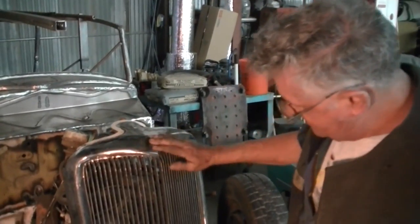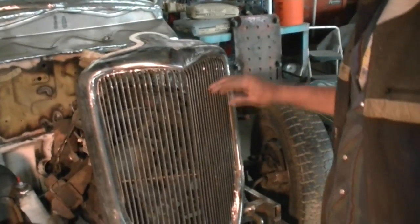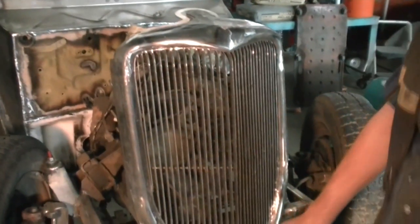I'm just finishing up the grill here. I've got it basically made — got all the grill bars in it, got all the piece around here where the hood closes and everything. But I've got to do a lot of clean up on it yet.